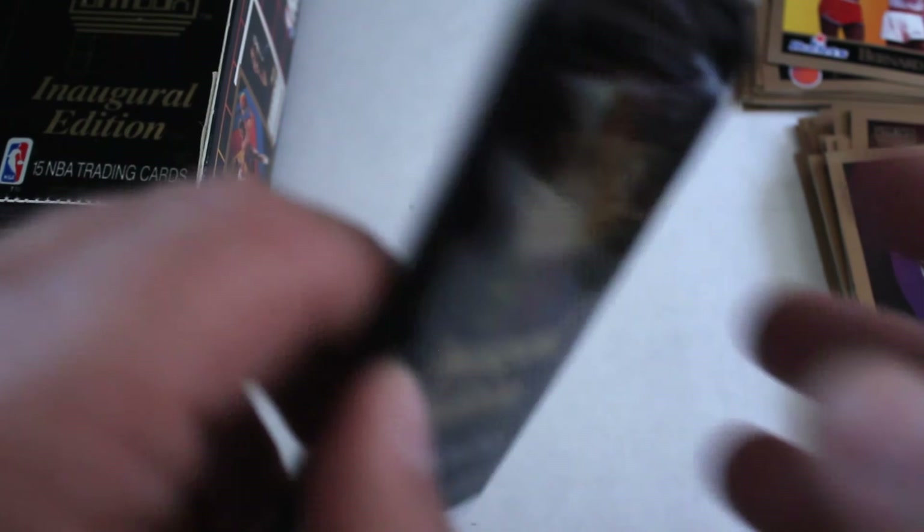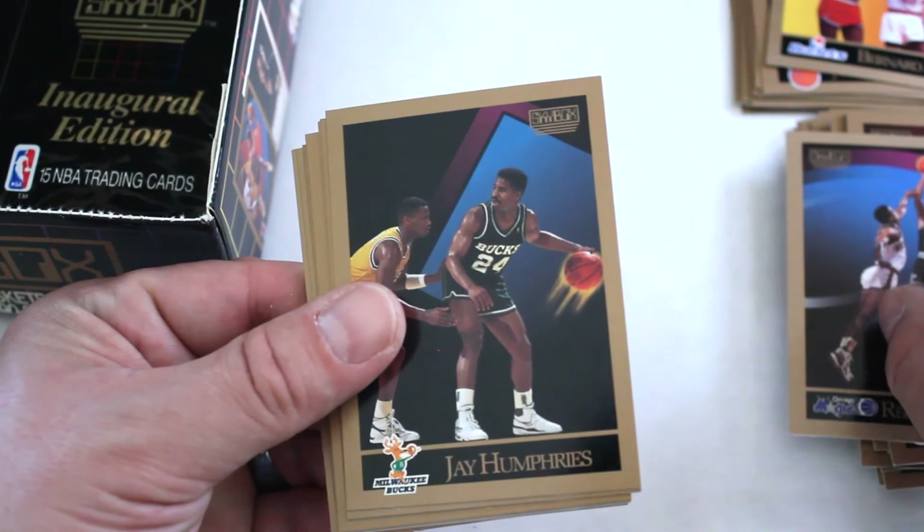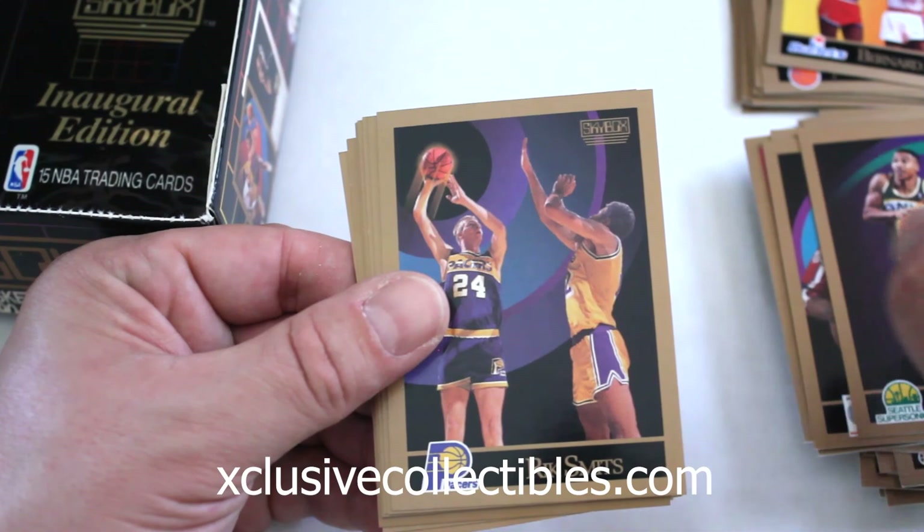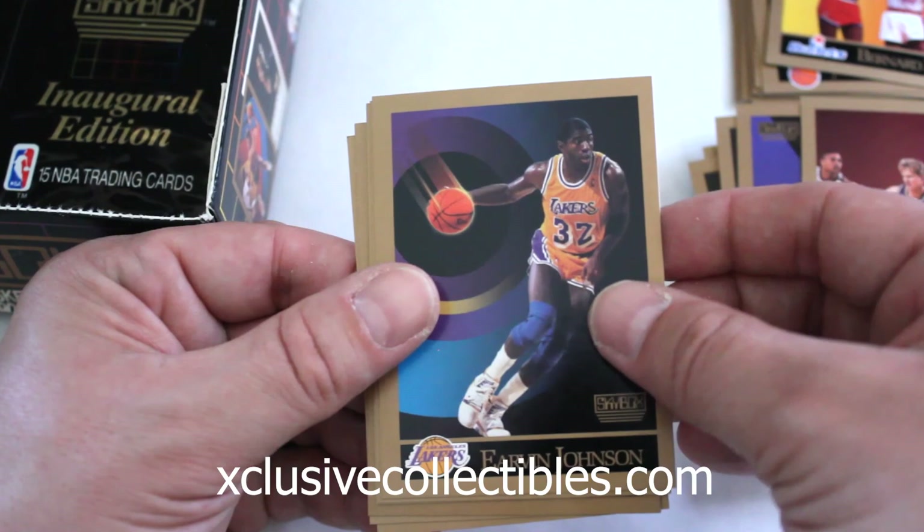Touching on most of the big names so far. Reggie Theus, Jay Humphreys, Glenn Rice, Fred Roberts, Danny Young, Dana Barros, Rick Smits, Winston Bennett, Steve Kerr, another Magic Johnson, Brian Shaw, Kenny Smith.